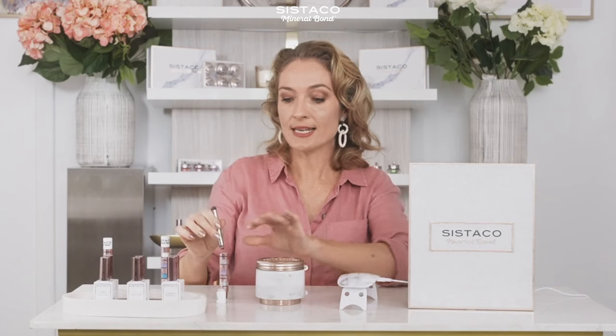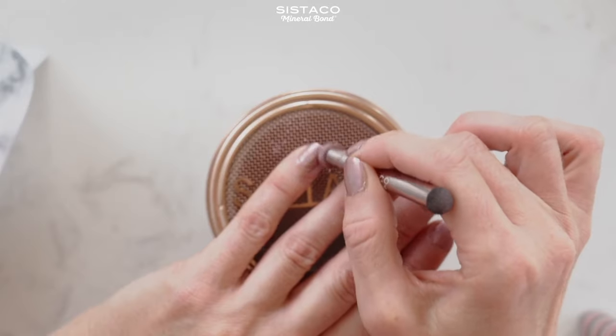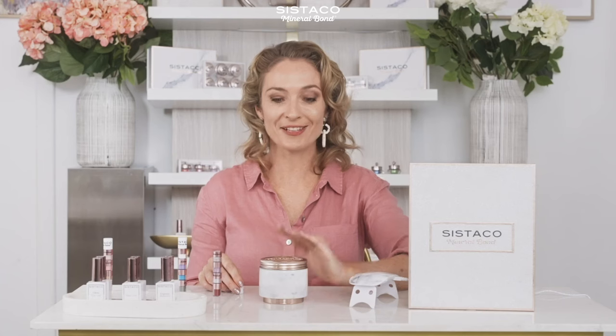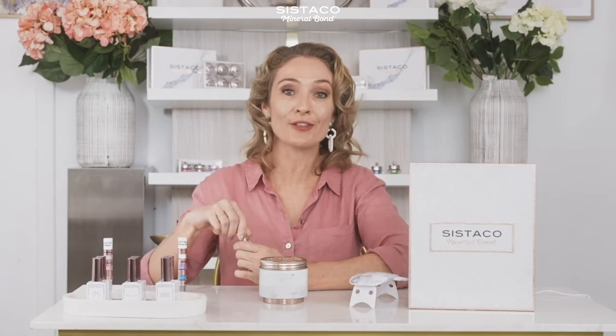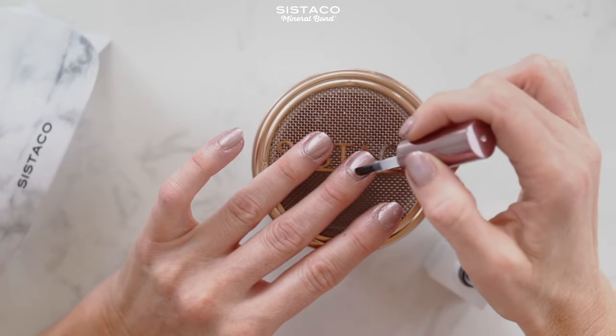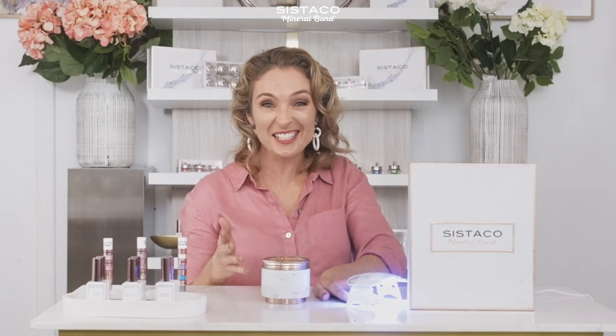As you can see, I'm using my beautiful Cystico pedestal and I love this because it catches any waste. How easy was that? Now the next step is to apply the top coat. For me, it's a game changer — it is nothing like nail polish. It doesn't smudge and it lasts up to at least two weeks.